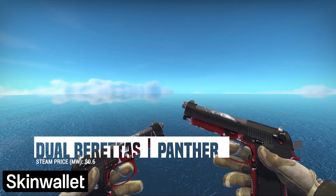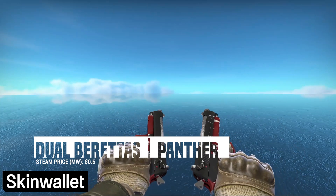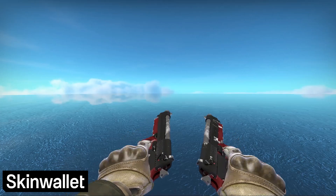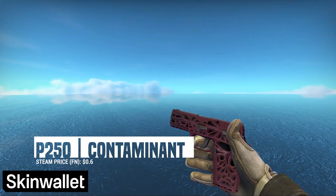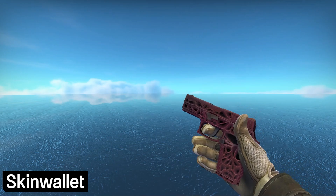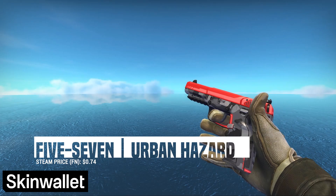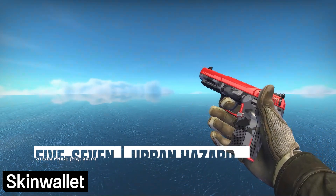For the Dualies, we decided to go with the Panther. We really didn't want to splash too much cash on a weapon that's rarely used, and even if bought, often times dropped to someone who has kevlar on a pistol round. The red accent will have to be enough. The P250 Contaminant is a brand new skin that really works both budget and color-wise. We love the texture of the skin, and its Factory New version should absolutely do the trick. The Five-SeveN Urban Hazard is our next choice — with a cheap Factory New version, this skin really works well with our collection without breaking the budget.